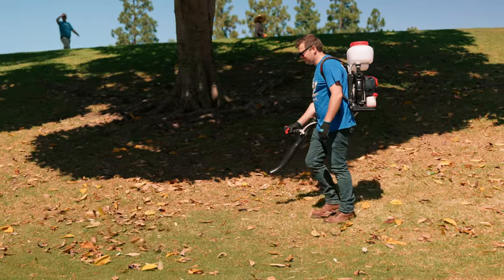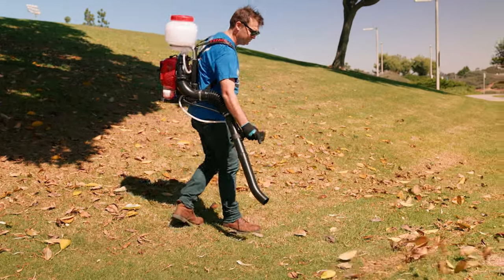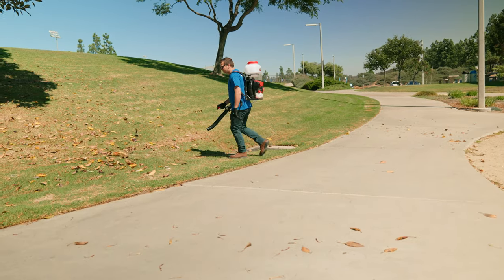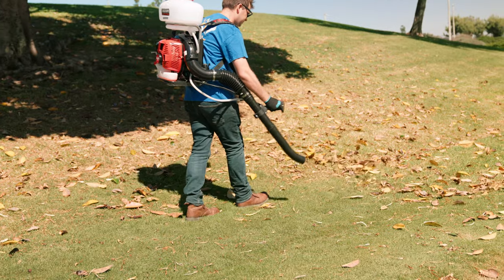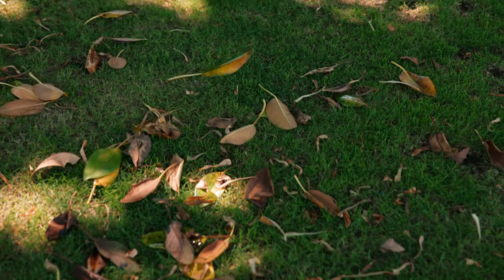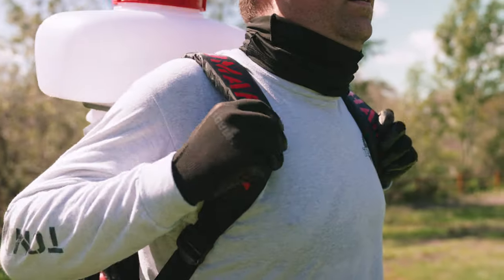While leaf blowing can be simple, there are a few tricks you can apply that will assure the job gets done right. Safety first: wear protective eyeglasses, gloves, and ear protection. Next, make sure the leaves are dry, blow in the direction of the wind, watch out for dust and dirt, and follow up with raking any excess leaves.